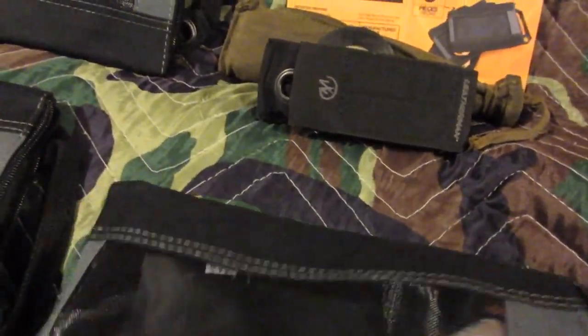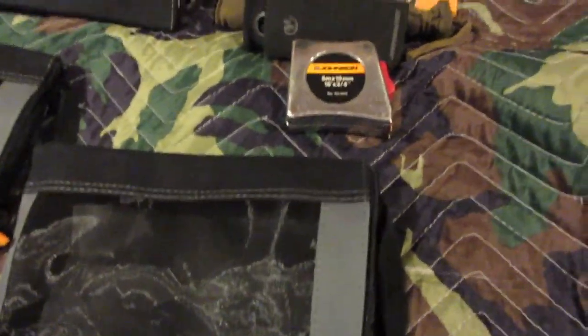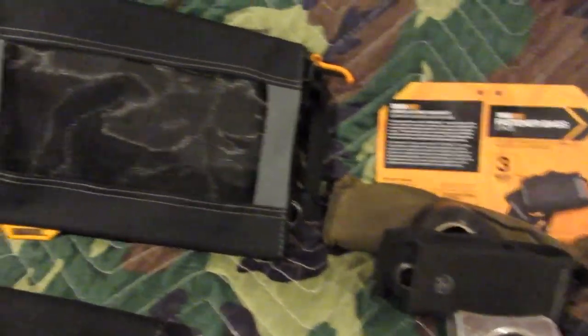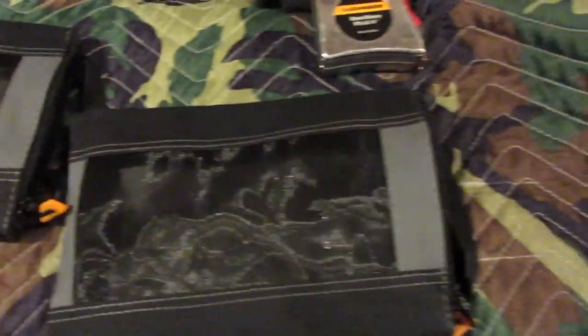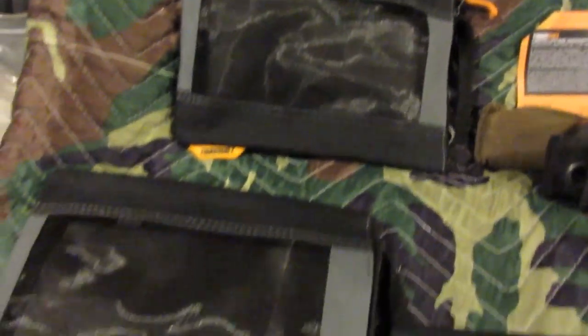They're like $7.99 — I picked them up at Menards. I found a similar bag at Walmart, one bag for $10, and here I could get three bags for $7.99. I'll add a link. Nothing Fancy did a video on a similar concept for putting first aid supplies in, and I'm just following up with one.